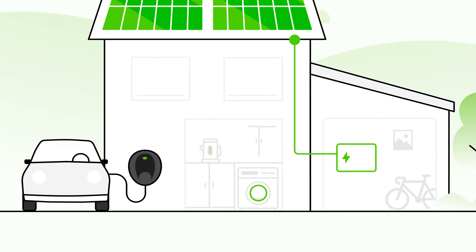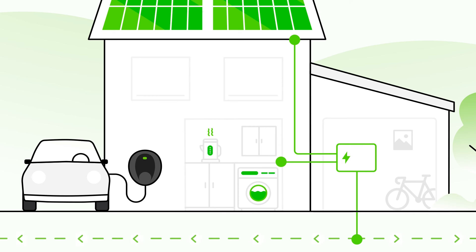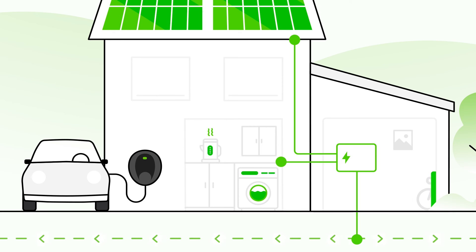When solar panels generate energy, it's typically used to power your appliances at home. Most homes export or sell any excess energy to the national grid, whilst others store it for later use in a battery.